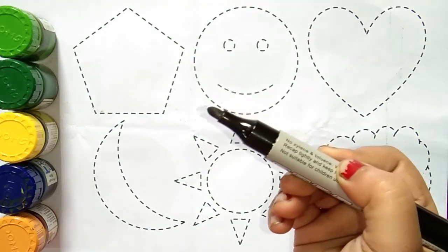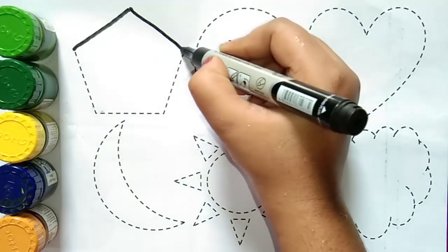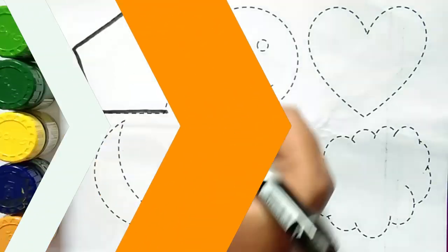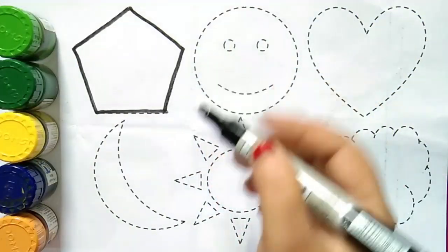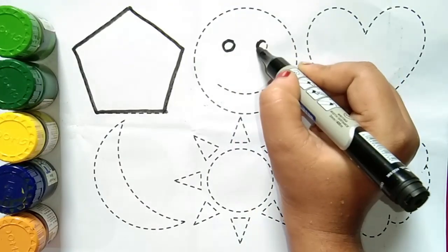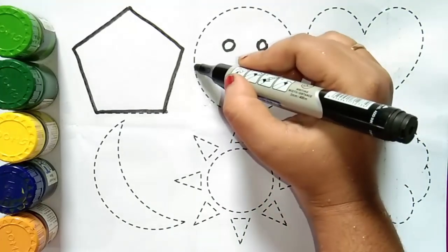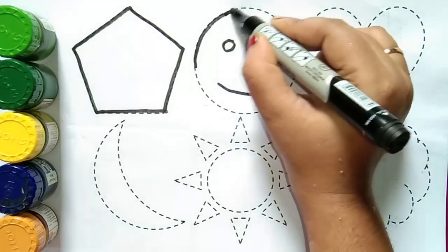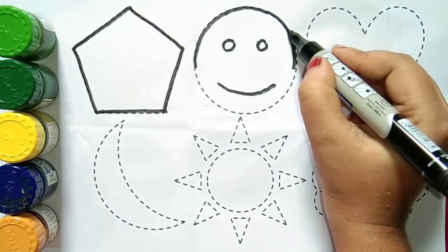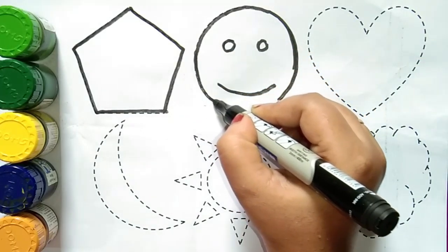Black color. This is a pentagon. Which shape, kids? This is a pentagon. This is a smile emoji. Which shape, kids? This is a smile emoji.